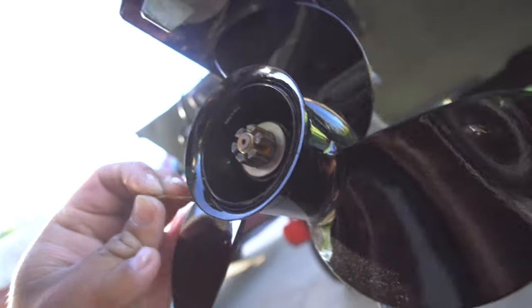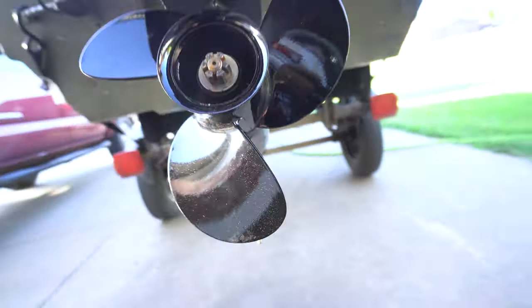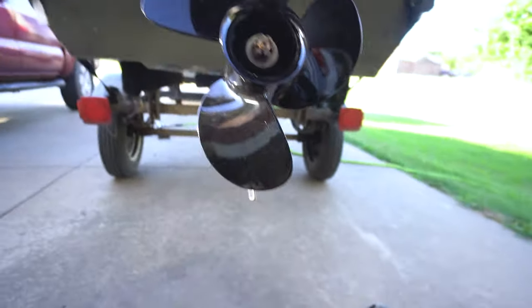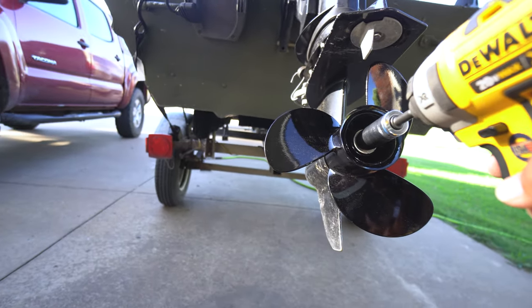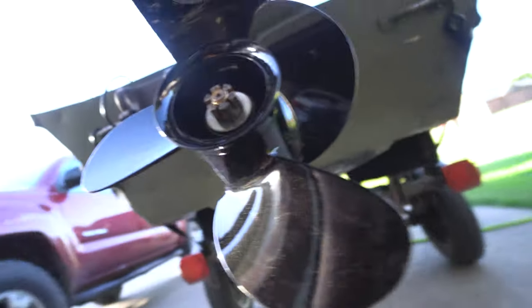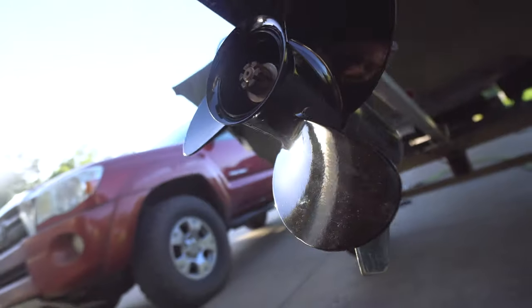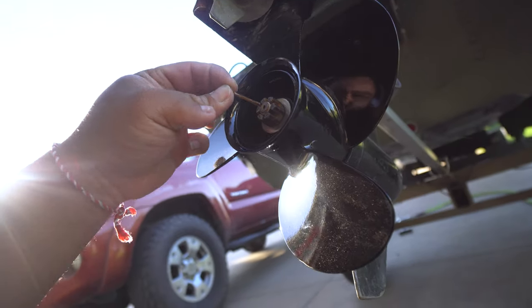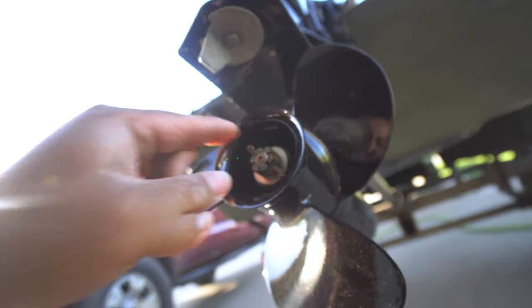Now we need the cotter pin. The hole is blocked a little bit, so back off the nut just a little bit until the hole lines up — there it is. Plug the cotter pin in, just like that.